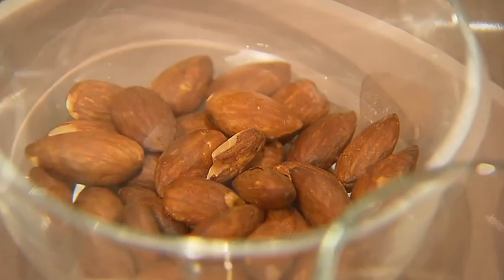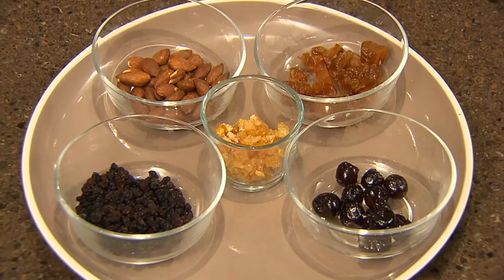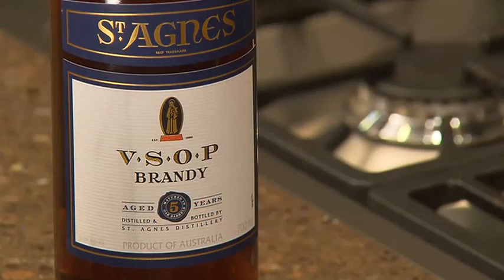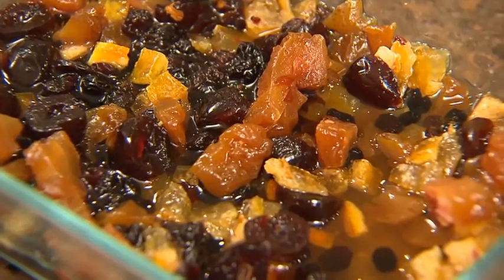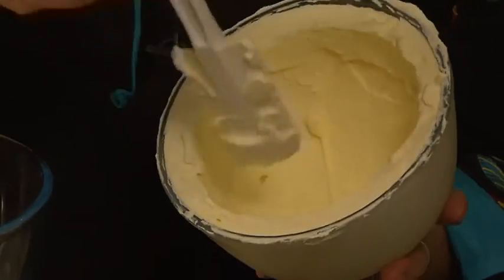I've got roasted almonds, currants, glacé peel, cherries, and glacé pears — chop those up and soak them overnight in some good South Australian brandy and some cold tea. Next, whip 600 mils of cream.